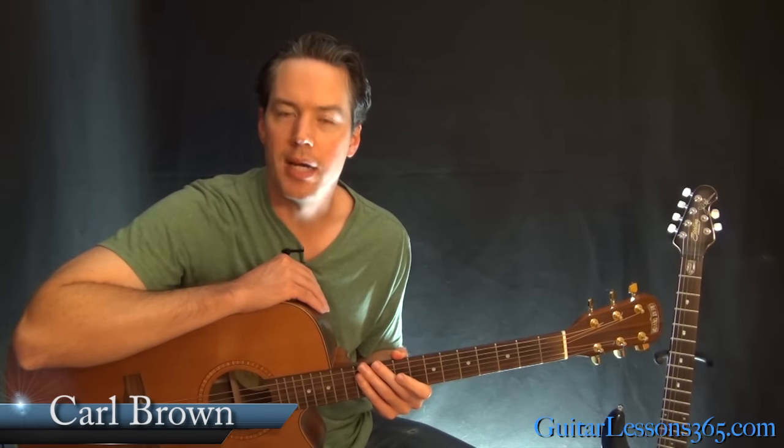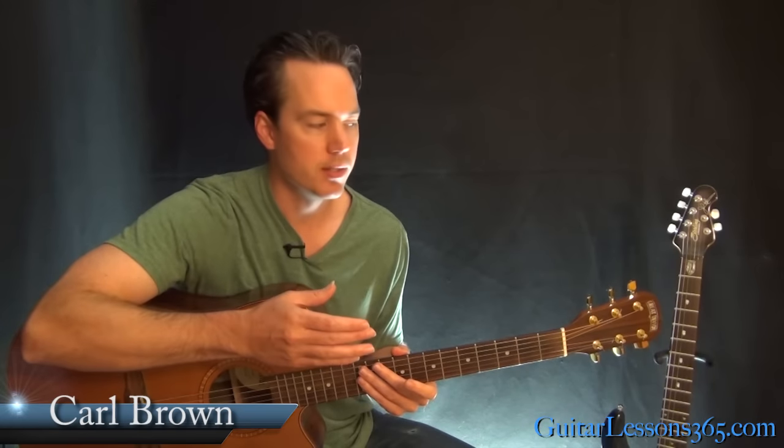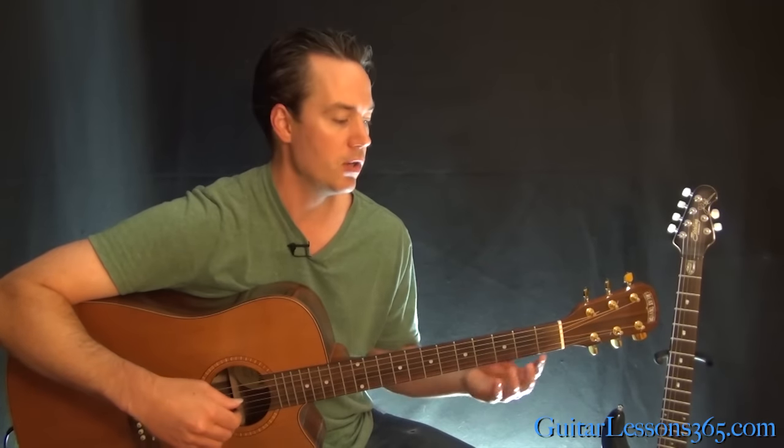Hey guys, it's Carl Brown from GuitarListens365.com. Today we're going to look at Annie's Song by John Denver. This is a fingerstyle song that's got actually a couple guitars going at the same time, and he's also playing a 12-string guitar. So you're going to kind of play what he would do live. When you see him play live, he's playing down here in the intro.